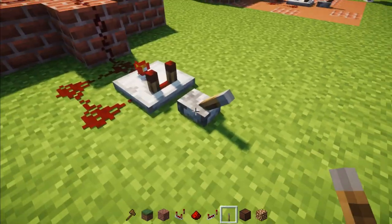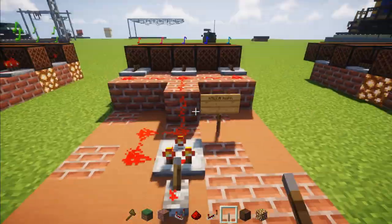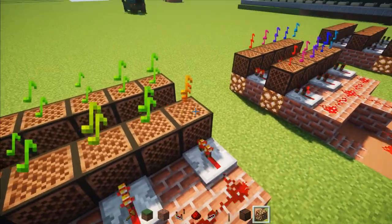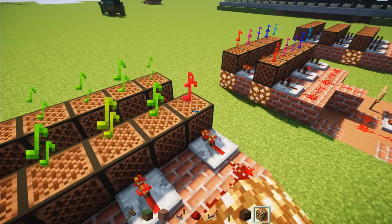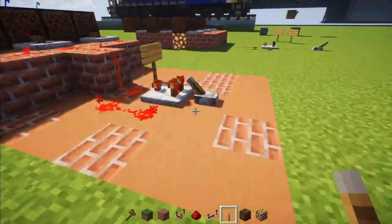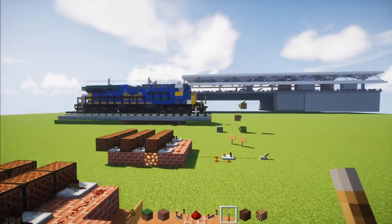So we'll close this off, let's place a lever here — now turn it on, you can see it just sounds random. So basically what you want to do, you want to match it so it's going to be the exact same thing. But after you match the notes, it should sound like this. We'll turn this off — so the next step is making it go inside the actual locomotive.